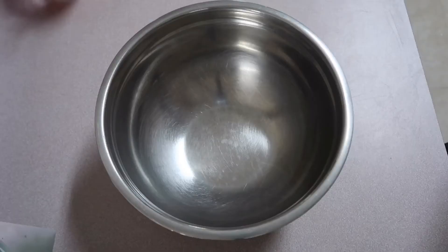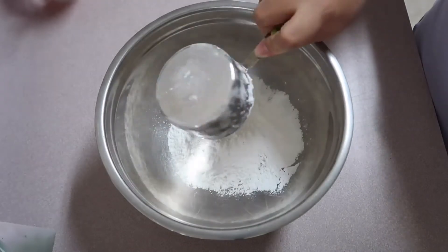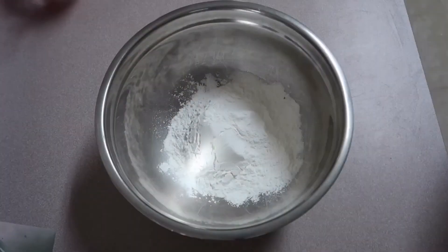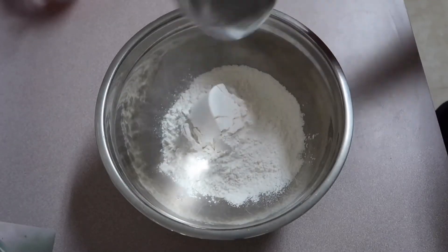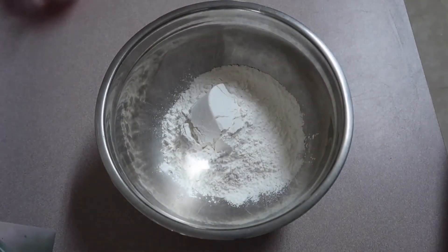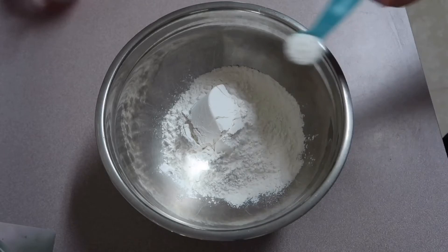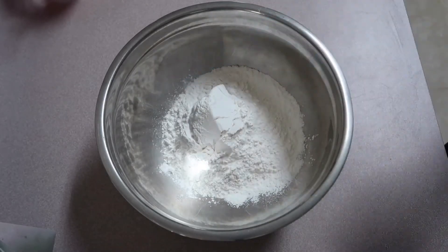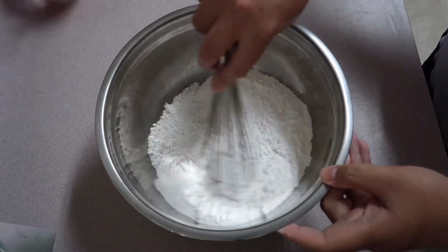Alright, so in a bowl let's combine all the dry ingredients: a cup of glutinous rice flour, a cup of rice flour. By the way, I am using some rice flour because the glutinous rice here in America is too soft and sticky, so I had to add some rice flour to make the Rinubir firm. You're also going to need a teaspoon of baking powder, and let's mix this all together with a whisk.